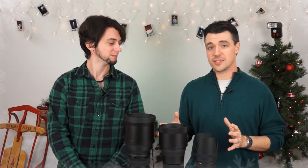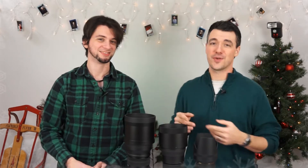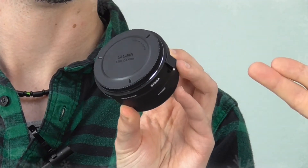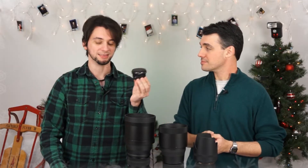All these Sigma lenses are available for Canon and Nikon mounts, so if you have a Canon or Nikon DSLR you can use them on that. Or if you have a full-frame Sony E-mount camera, you can get an adapter — the MC11 — and that allows you to use a Sony mount Sigma lens on your Sony camera. We'll get back to that a little bit later.